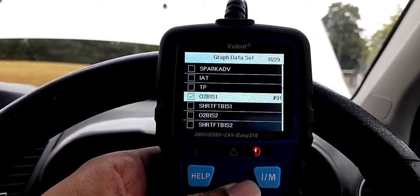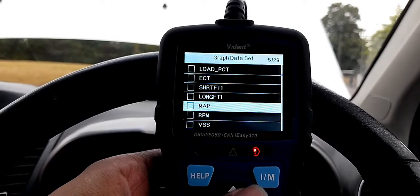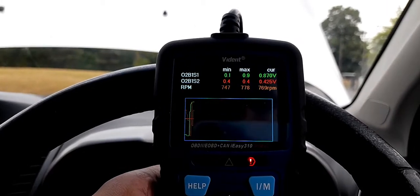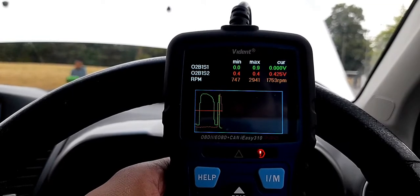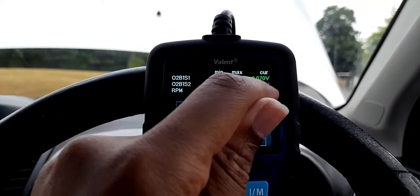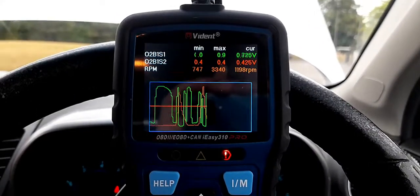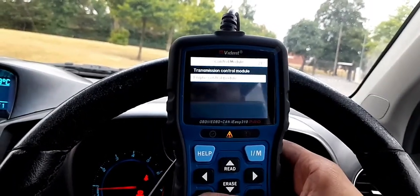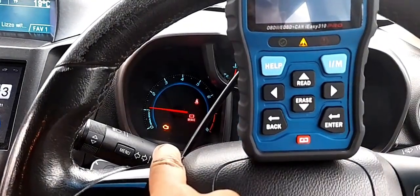Let me take O2 bank 1 sensor 1 and O2 bank 1 sensor 2 and go to RPM. The orange one — sensor 2 voltage is not even increasing. That's it, guys. I have no fault code shown at the moment but the engine light is still on because the O2 sensor has no signal.